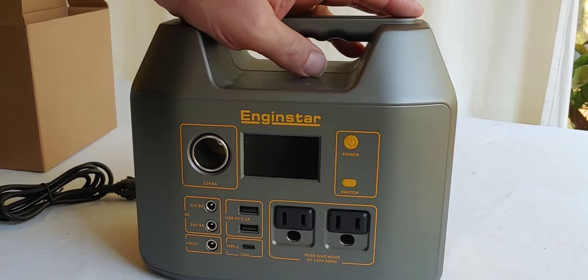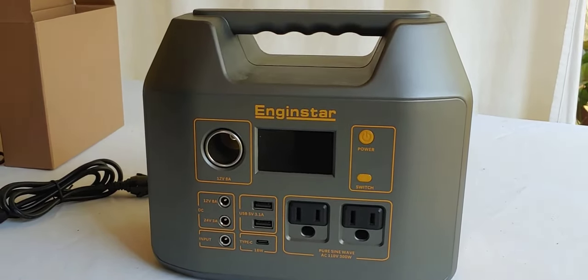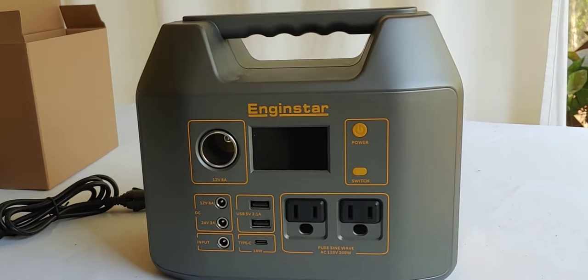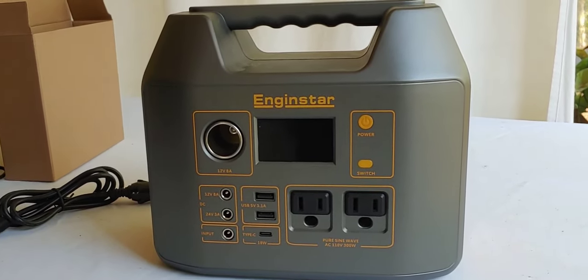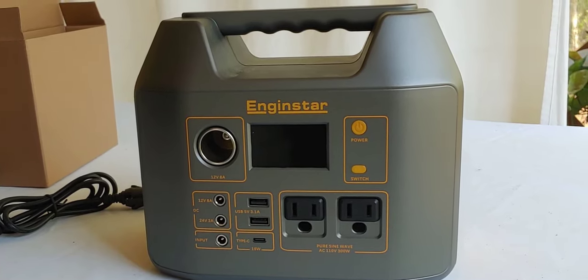I don't normally do power stations and I don't talk about them because I only talk about what I use. I don't know if it's a new product on the market or not, but it's definitely new to me. I call it little because it's about the same size of my cat.